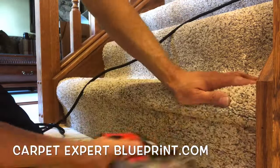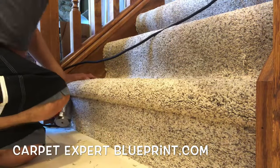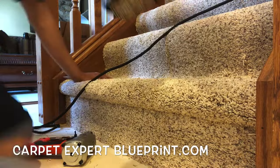We need a kicker. We need an electric stapler. We need a knife, and then some sort of creasable, whether that be a stair tool or a hook knife.